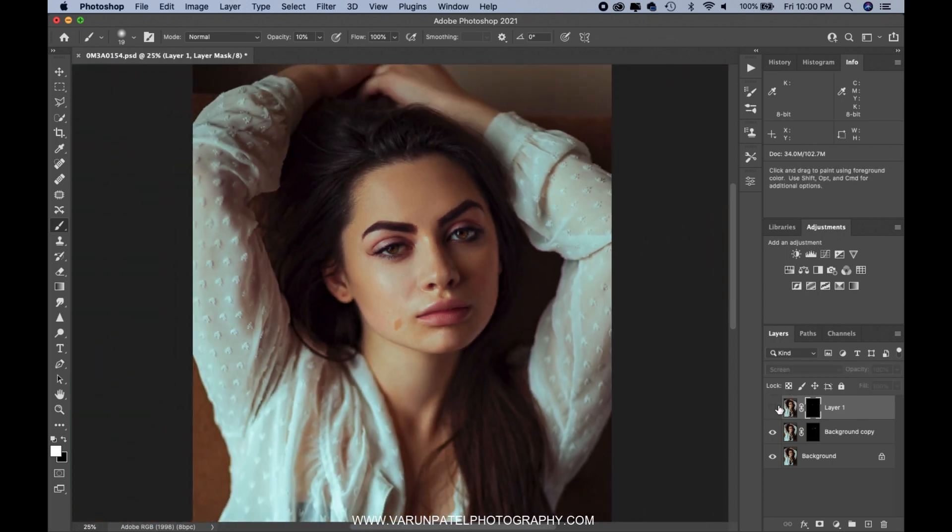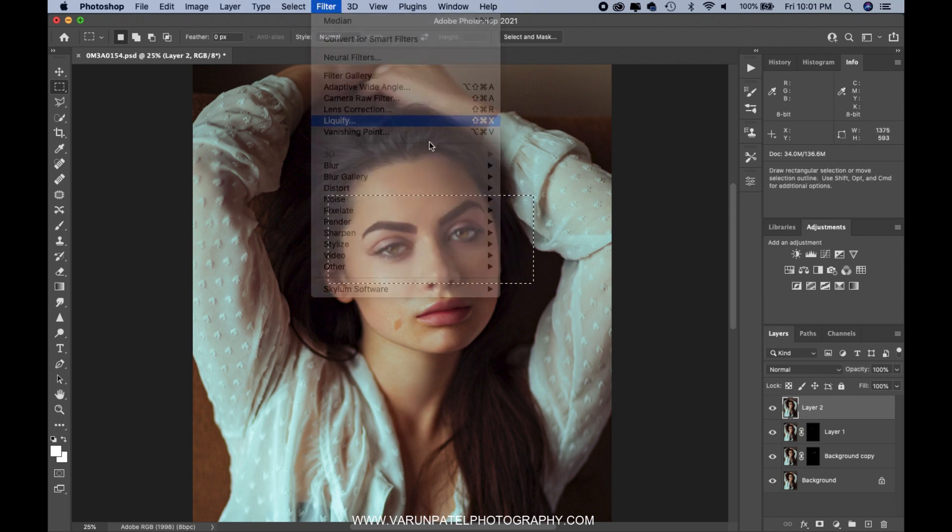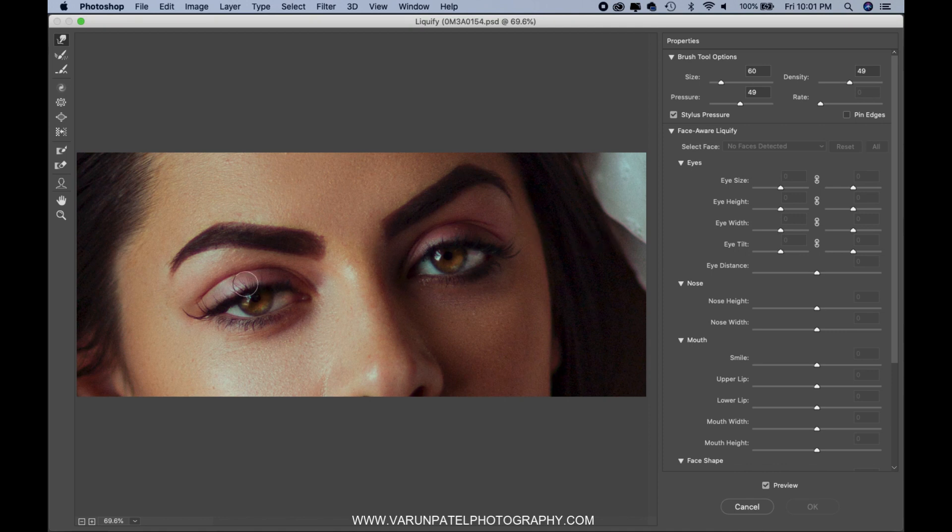Before we check the before and after, I'd like to make a small correction. You can see her both eyes are not the same size — everybody has this, one eye bigger and one eye smaller. We're going to correct that with the Liquify filter. I'll be increasing the size of one eye and decreasing the size of the other a little bit. This will even out the eyes. Once I'm done here, we'll go out and see the before and after.